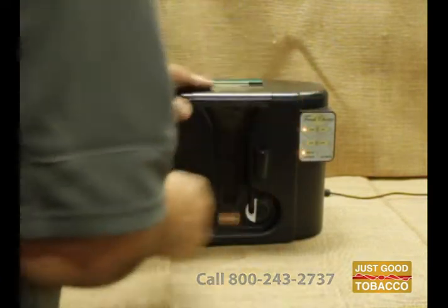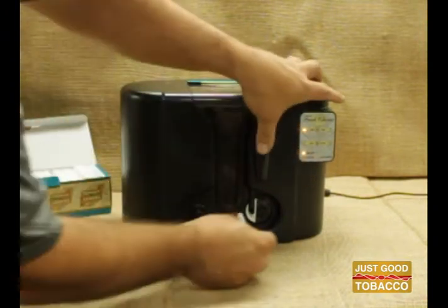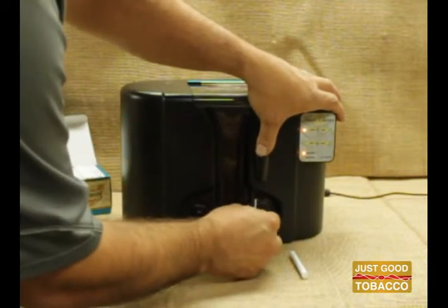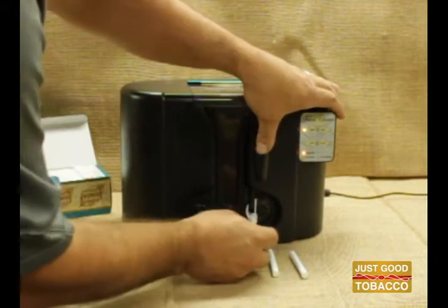Just load your all natural tobacco into the hopper. Add a Just Good Tobacco Cigarette tube by pressing down on the black lever. Press the load button — it puts a measured amount of tobacco into each tube. Then press the black lever again to release the tube. Now you can enjoy your all natural cigarette.